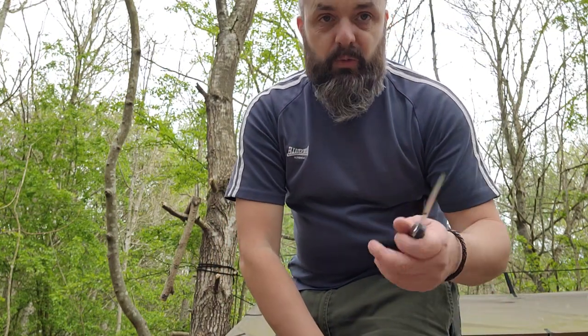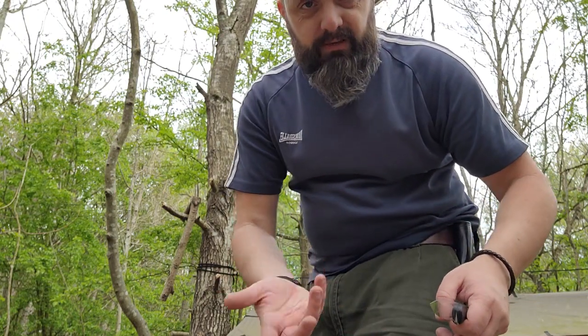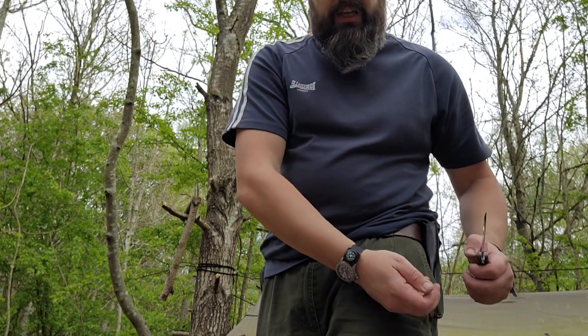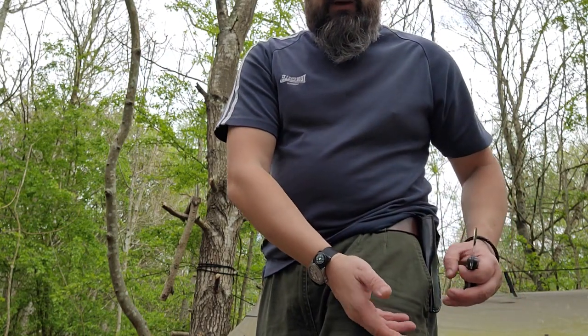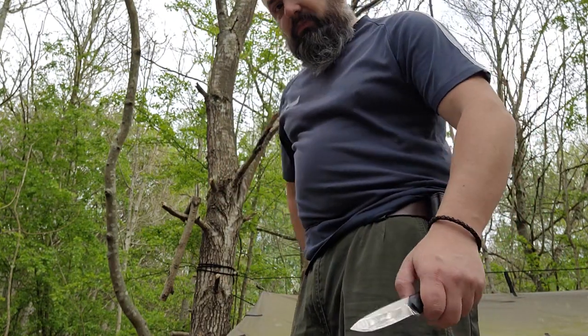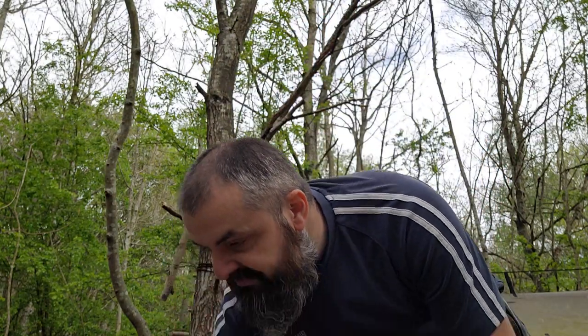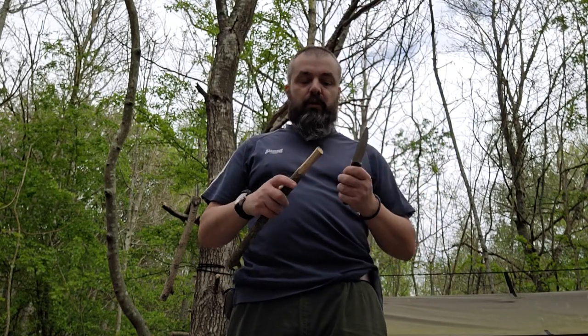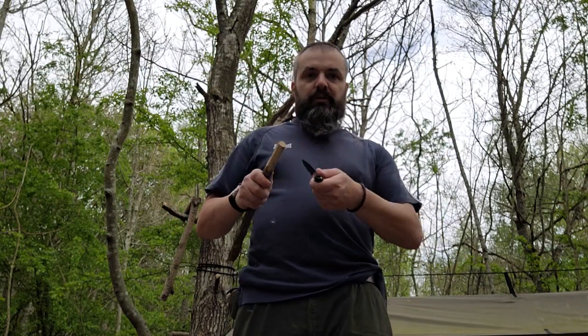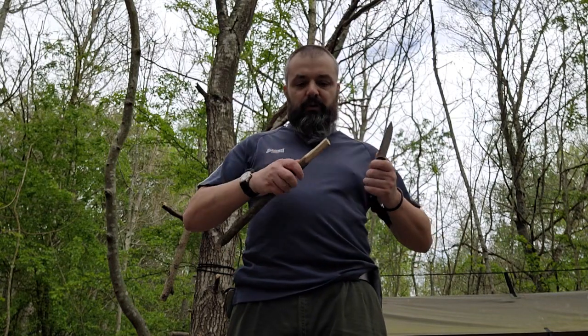A lot of people use danglers - I've used danglers as well and have got bushcraft knives with danglers. They tend to be a little bit easier to withdraw from the sheath and you can withdraw the bushcraft blade away from the body, holding it down there like that. For chest lever while standing up, make sure there's nobody around you or nobody's walking in front of you. Always look around you.